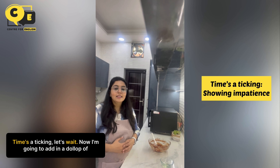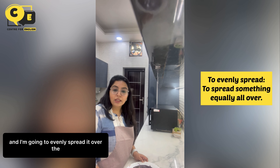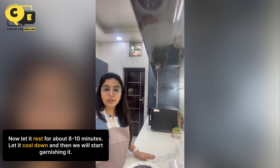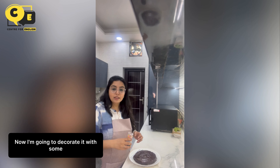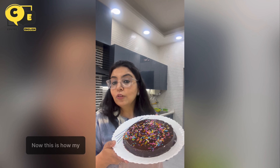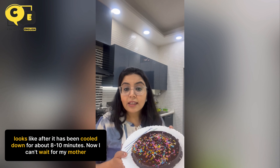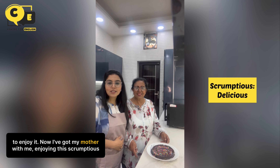I have set the timer at 30 minutes — time is ticking, let's wait. Now I'm going to add a dollop of chocolate frosting and evenly spread it over the cake. Let it rest for about 8 to 10 minutes to cool down, and then we will start garnishing it. I'm going to decorate it with some sprinkles and put it in the fridge to cool down — my mother loves sprinkles. This is how the cake looks after cooling for 8 to 10 minutes. I can't wait for my mother to enjoy it — and I've got my mother with me enjoying this scrumptious cake.